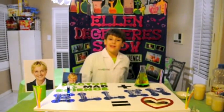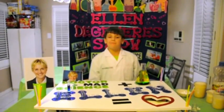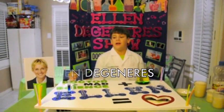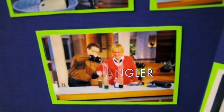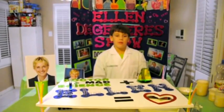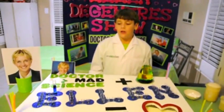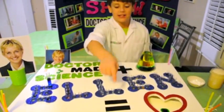Hello! Welcome to Dr. Mad Science. Today, this is a very, very special episode just for Ellen and Auntie Brain Board. Today we make an Ellen board just for Ellen, where it says Dr. Mad Science plus Ellen equals love.